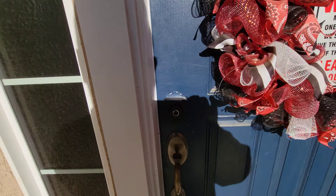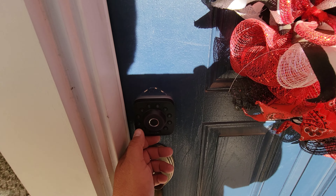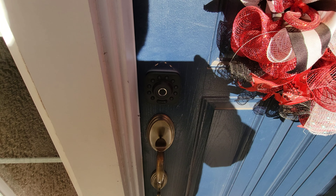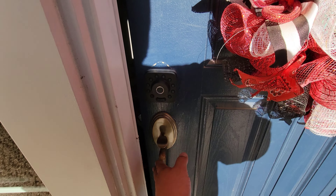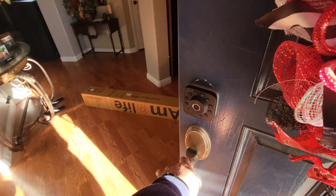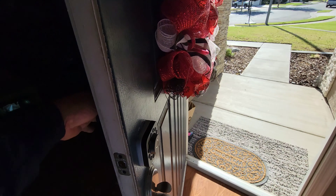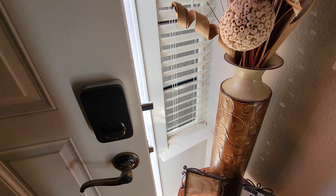It just locked — I think I locked myself out! My other phone is inside. Let me see if the code works... the code does work, so I'm back in. It must be set to auto-lock right now — after a certain amount of time it locks itself. That's the installation — super easy to set up. It auto-locks on about 30 seconds or so.